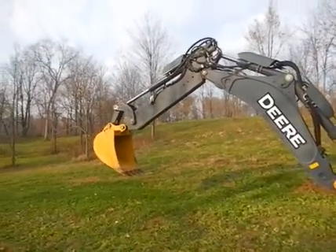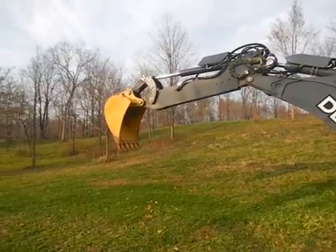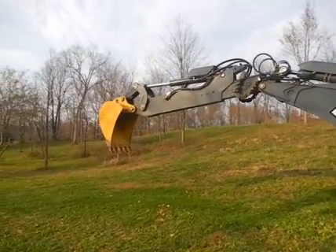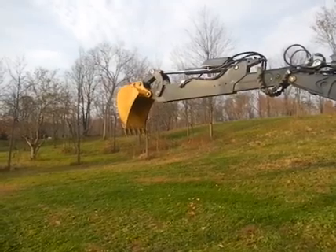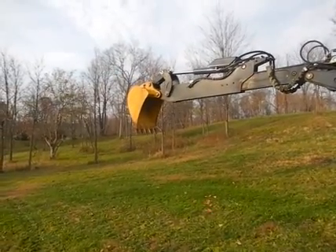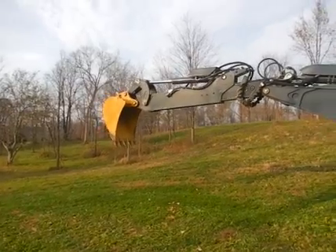If you look on the back of the stick there, you can see that there's auxiliary hydraulics. This bucket is like new, and there goes the extender hoe. That's a 24-inch heavy duty general purpose bucket with five pin-on teeth. It's reached all the way out and coming back in.